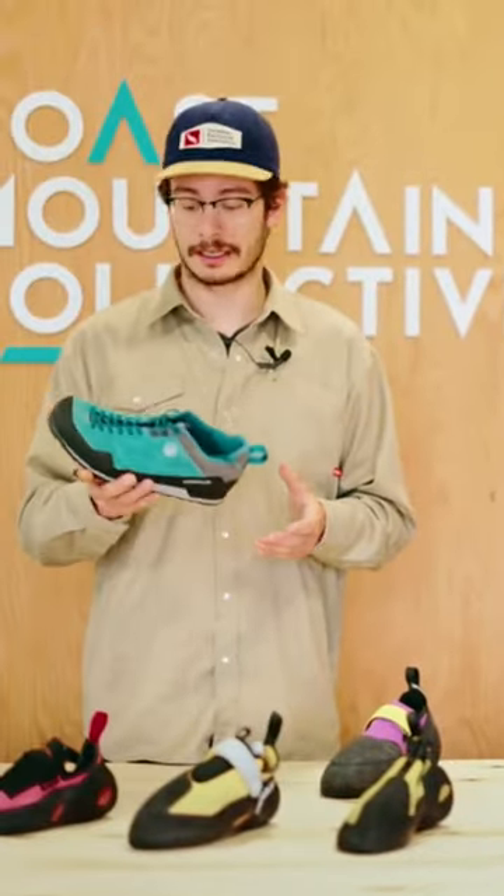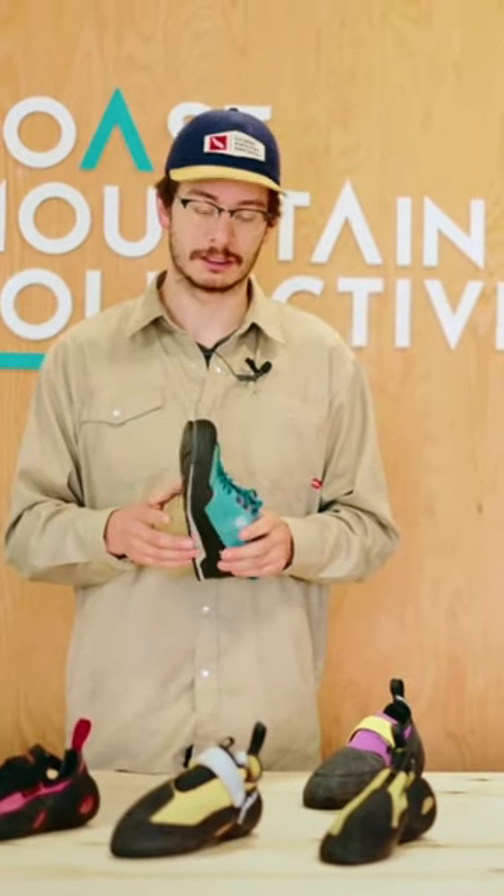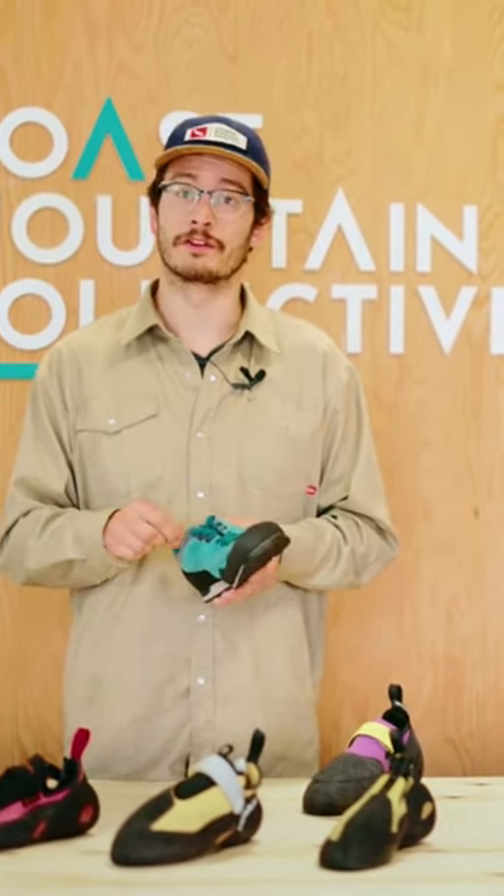I think the shoe is like a happy medium between a casual approach shoe that you can take around the Smoke Bluffs. It's also light enough but durable enough to take to more alpine environments like the Bugaboos. So if you're looking for kind of a quiver of-